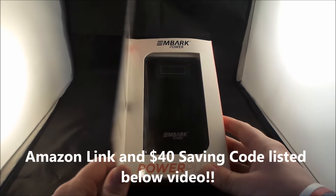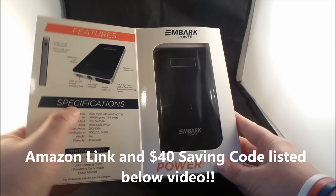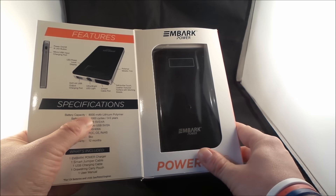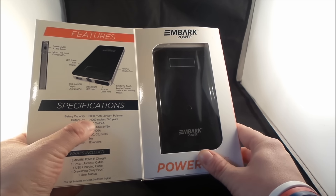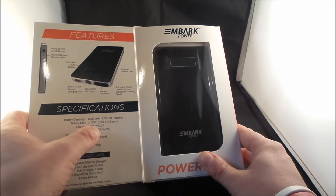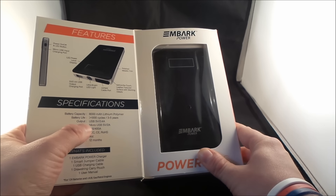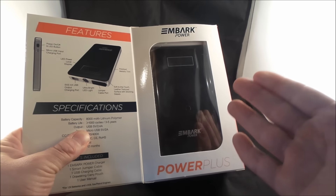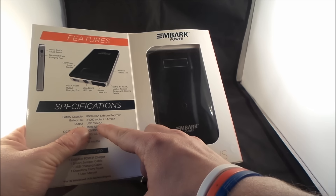So this one makes me happy, excited, and intrigued. Let's look at the specifications and I'll show you guys the features once we pull it out of the box. The battery capacity is an 8,000 milliamp battery. The battery life — you can do a little bit more than a thousand power cycles, which will last you guys for an easy three to five years. When you charge something like a cell phone or a big tablet, it will output at 2.4 amps, which is a little bit fast charge.